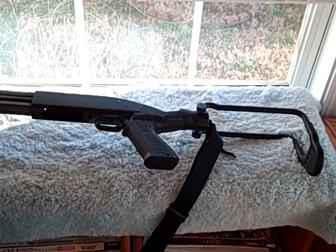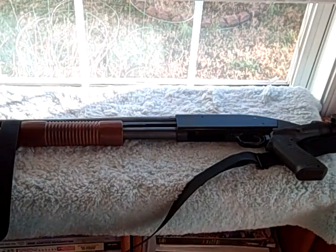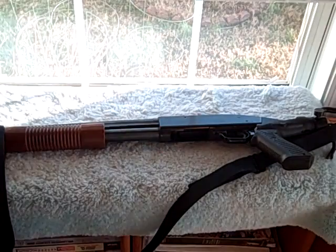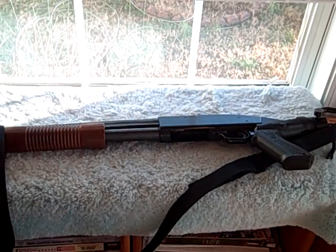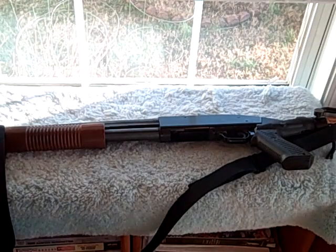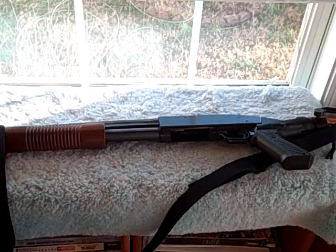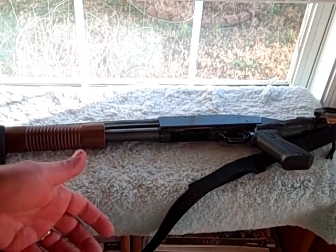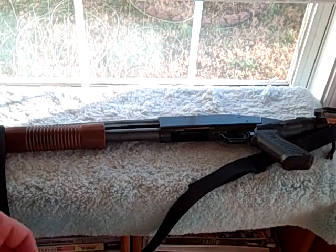This is my old Mossberg 500 12-gauge shotgun that I've had for about 25 years, and it came with wood stocks, and it's been a good shotgun. But the one thing is, I don't use it for hunting — it's just a home defense shotgun — and so I really didn't need that big wooden stock on it. So for convenience, I looked into the Blackhawk folding stock.